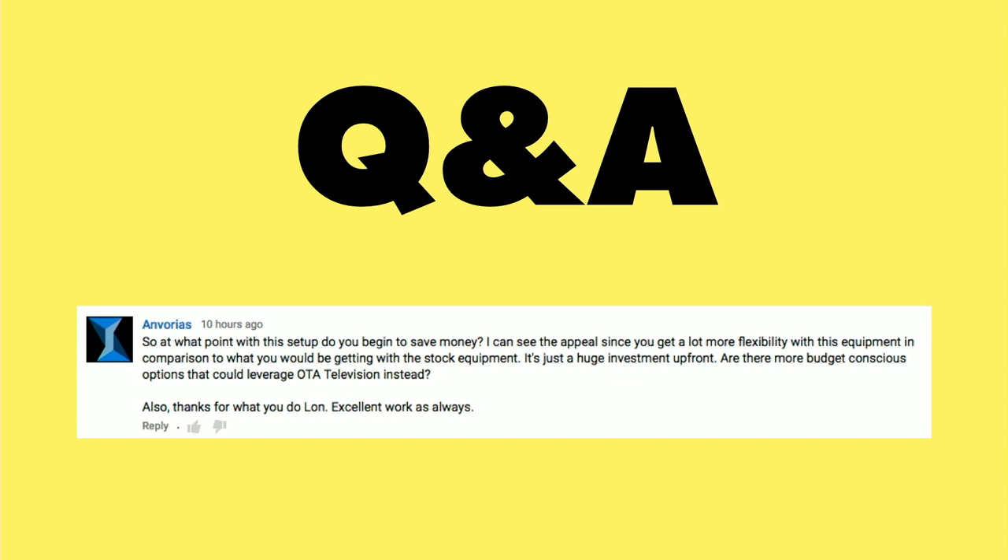Ann Varias writes in with a very good question about at what point does my DVR project begin to save money? This is something that I've been asked a lot over the years that I've been doing this cord shaving thing.